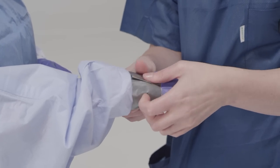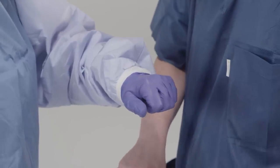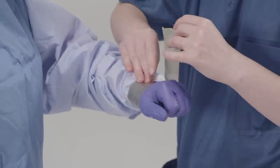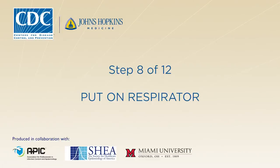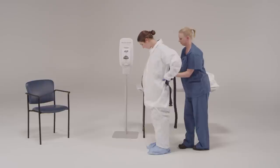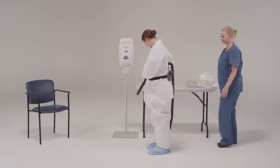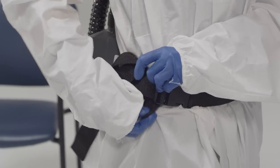If taping is used, a tab should be created by folding the tape over at the end. This tab will help facilitate easy removal during the doffing process. Care must be taken to remove tape gently — experience from some facilities suggests that taping may increase risk by making the doffing process more difficult. Attach the hose to the PAPR battery pack and filter. The trained observer will hold the respirator at the small of the back while you fasten the belt around your waist snugly and secure any loose straps. The PAPR battery pack and filter unit should be on the outside of the gown to ensure proper airflow.